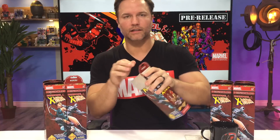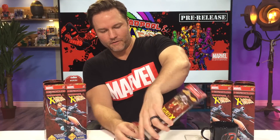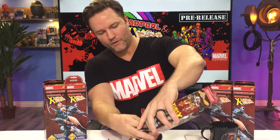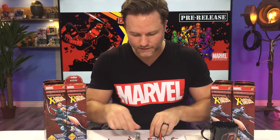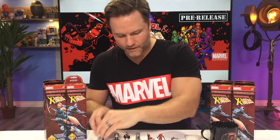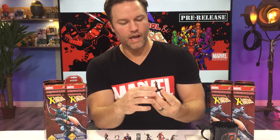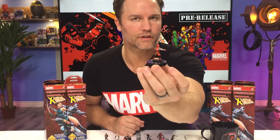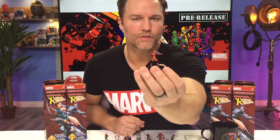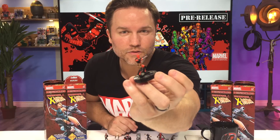Heroclix it. Alright, let's dump all these guys out here. If you saw that episode of Group Hug, you'll know who I pulled, but if you didn't, not to worry — I've got them all right here. I think we've got to start out with the man himself. Set figure number 1A — so we're going to have a 1B as well. Maybe that's going to be the common prime. Who knows? That's Deadpool right there. Looks cool.